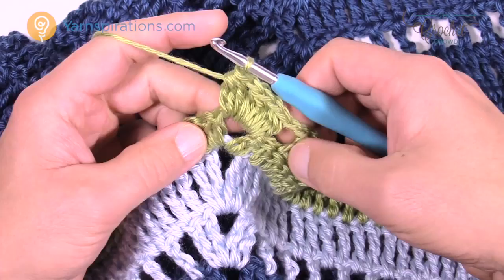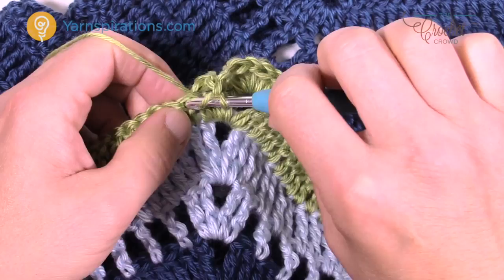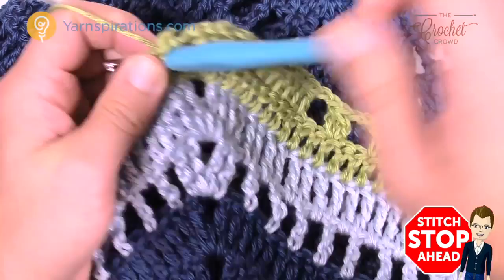Chain two, skip the first two, go to the third, and double crochet seven in a row. Then: seven in a row, skip two, cluster into the next, skip two, and seven in a row. Please do that all the way down the other side for row eighteen.